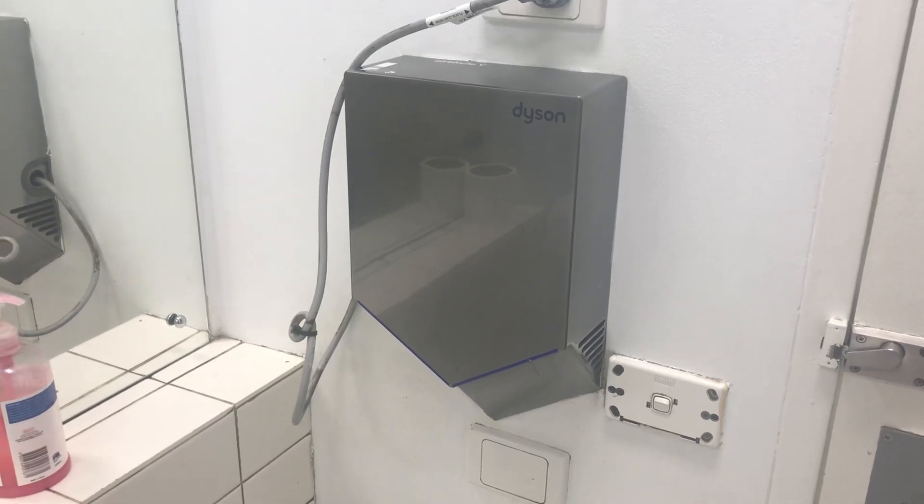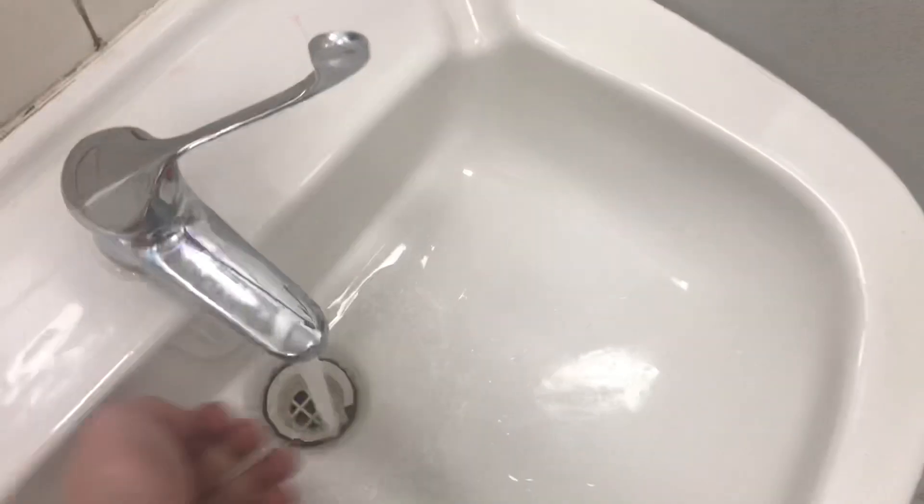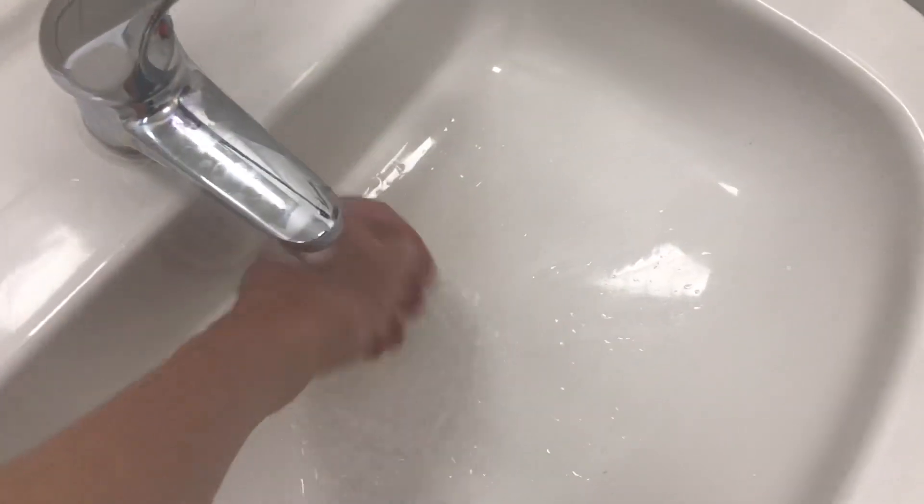Hey everyone. Today we have a Dyson Airblade V hand dryer, as you can see. So let's set it out. Here we go.